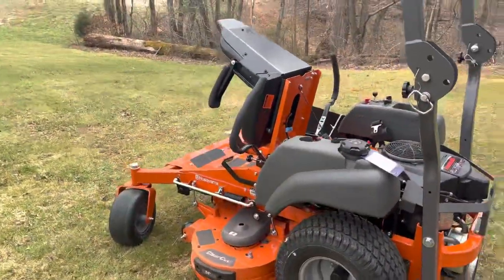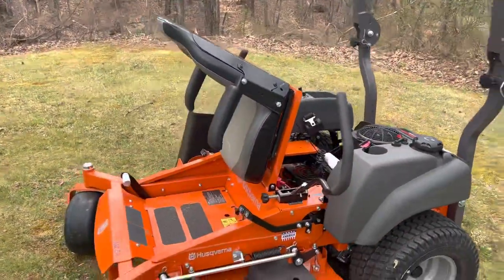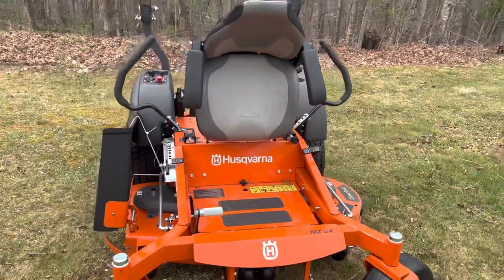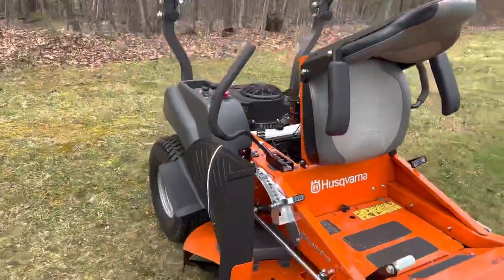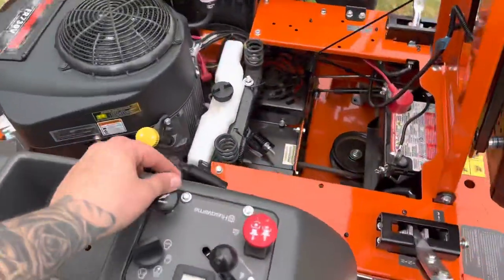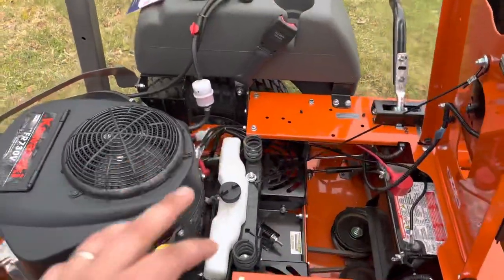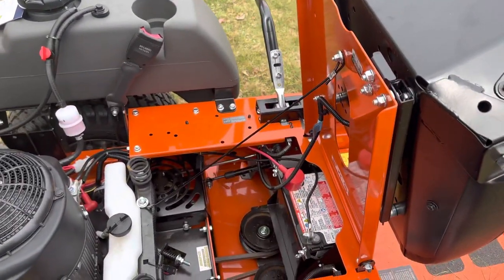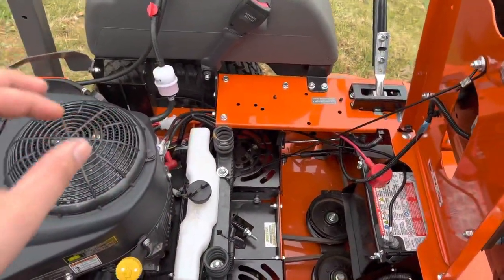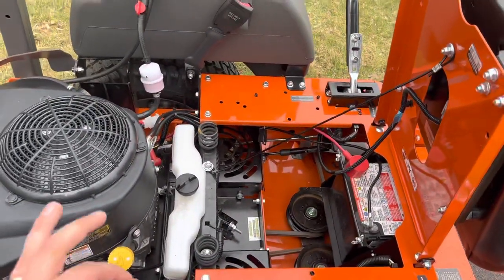All in all this machine is worth every penny. I got it for right at $5,200 from Lowe's, and after checking everything out and getting everything tightened up, I feel like this machine is going to be a very lucrative investment for my business. Looking forward to maintaining my records, because maintenance is everything.